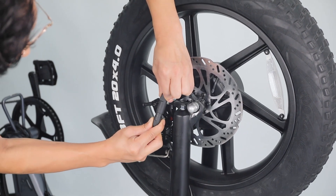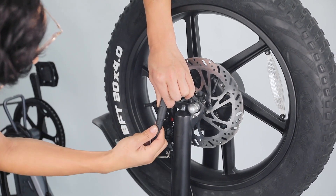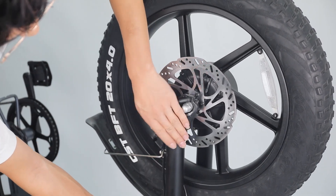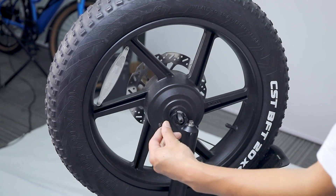Connect the front motor wire connectors together and pay attention to the arrows on the connector. Make sure the arrows align with each other to avoid damage to the interior circuitry.